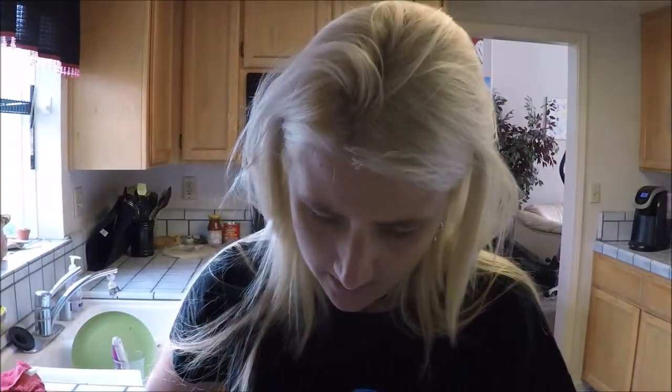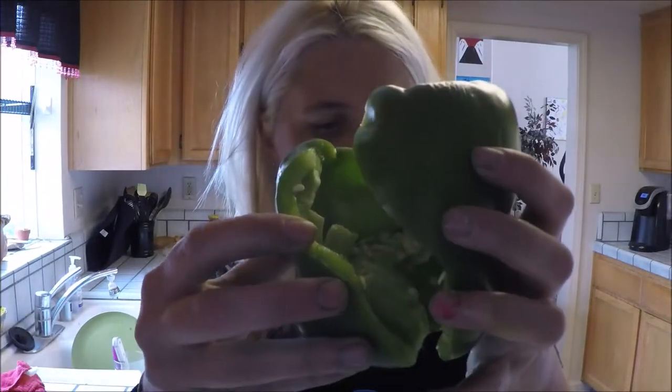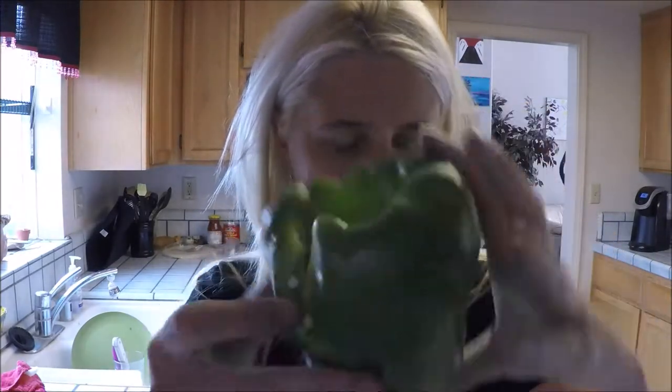I guess that's what it means by bell pepper corer — it just gets the core of the pepper. I think it does work, pretty neat little invention. All the seeds came out. You could totally use this and then do stuffed bell peppers — like how you shove things in bell peppers. If this one didn't crack, that's what it looks like.